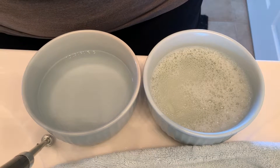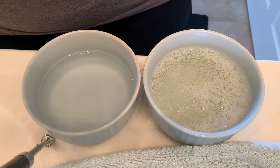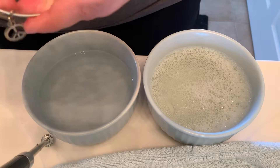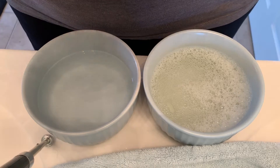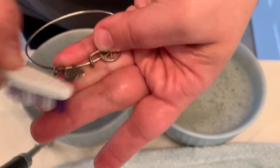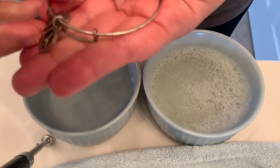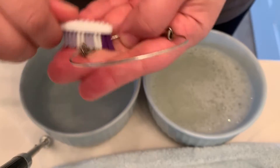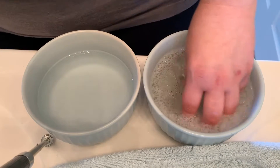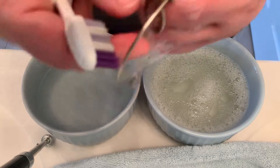Let me take a closer look — it's actually not working on this bracelet. I don't know if this bracelet is just too far gone, which is kind of very disappointing. I'm going to try the other one because this one has more of a medallion design. I was hoping for better results, but let's see if the medallion one works.